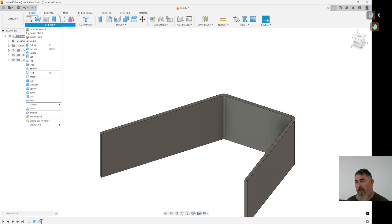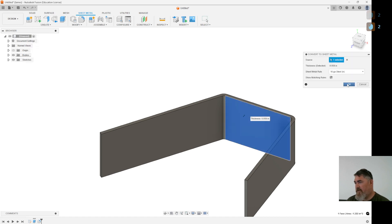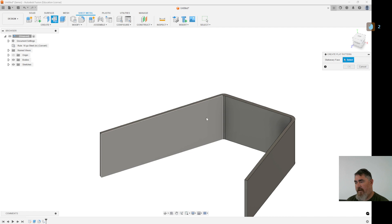Then go ahead and go to sheet metal. Now I can unfold it.